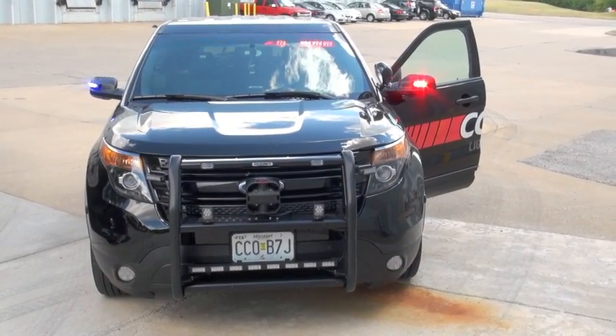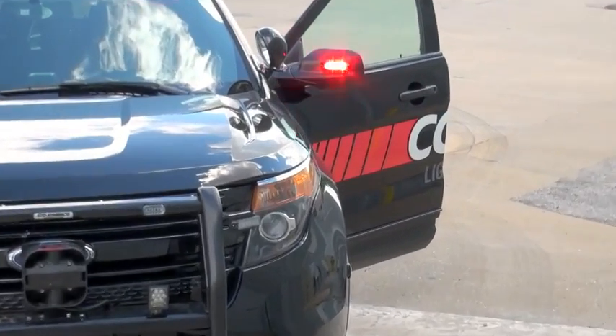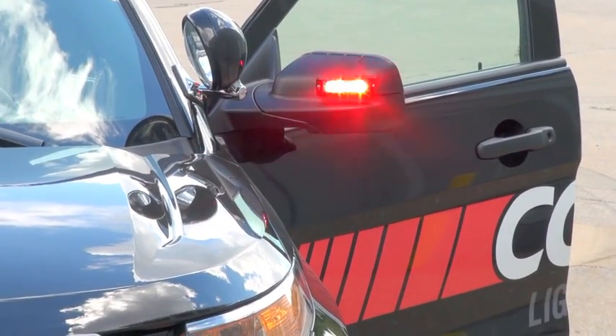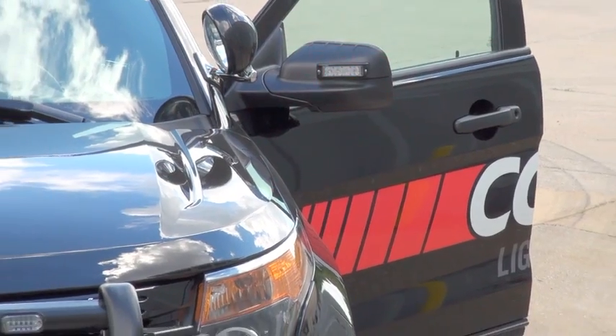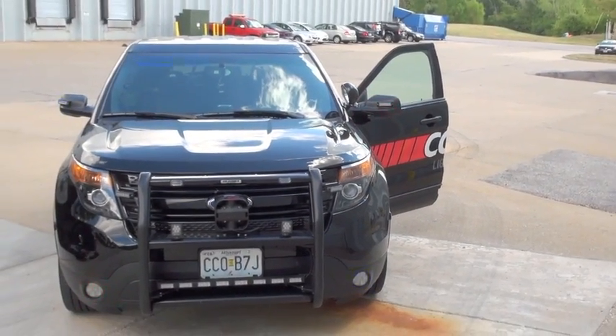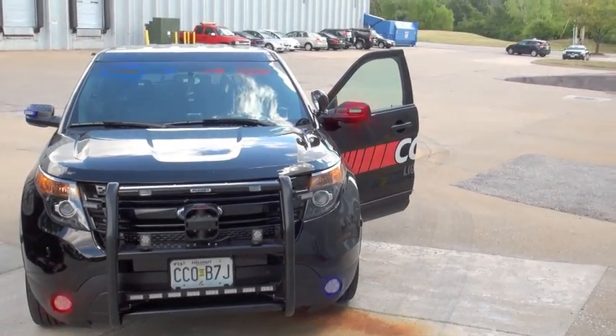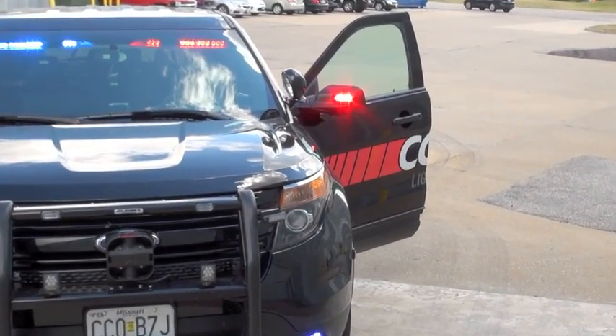Now I'm going to go ahead and dim all of these lights. You can really see on the mirror light here that all the lights are in fact dim — and I was able to do that with the push of a button. Now I'll go ahead and turn them back on, and you can see, especially on the mirror light, it's much brighter now.